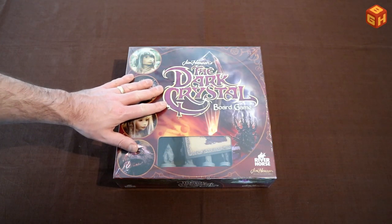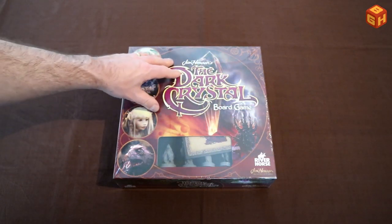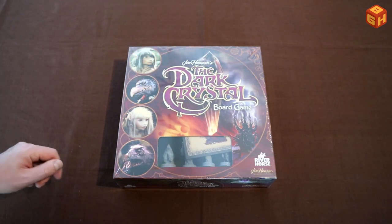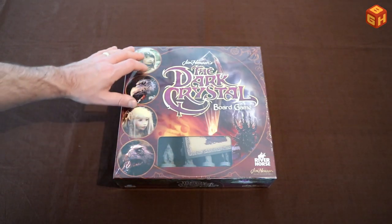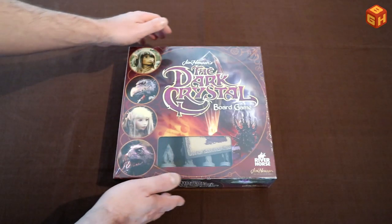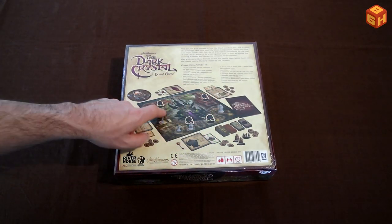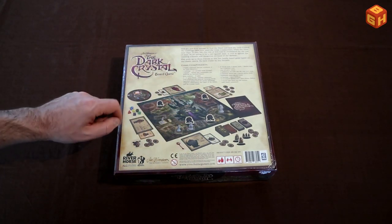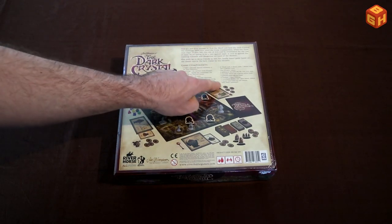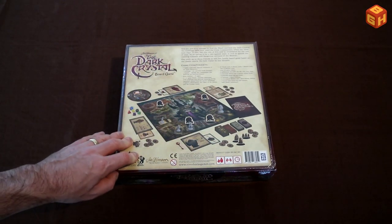So Jim Henson's The Dark Crystal, the board game. The box is lovely, illustrated with some cool movie poster art on the front. The cool font used in the movie is big on the front of the box, with the four main characters depicted as miniatures. The back of the box has an image of what you can find inside — the game board, standees, miniatures, lots of cards, tokens, and some dice. It's a game for ages 14 and up, two to four players, playing in about an hour.